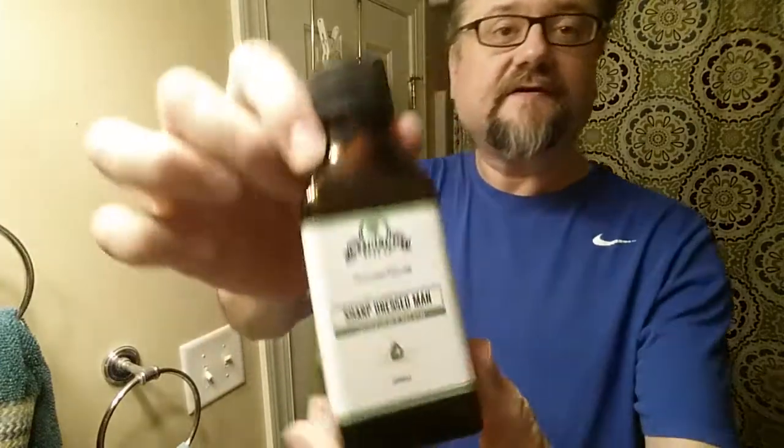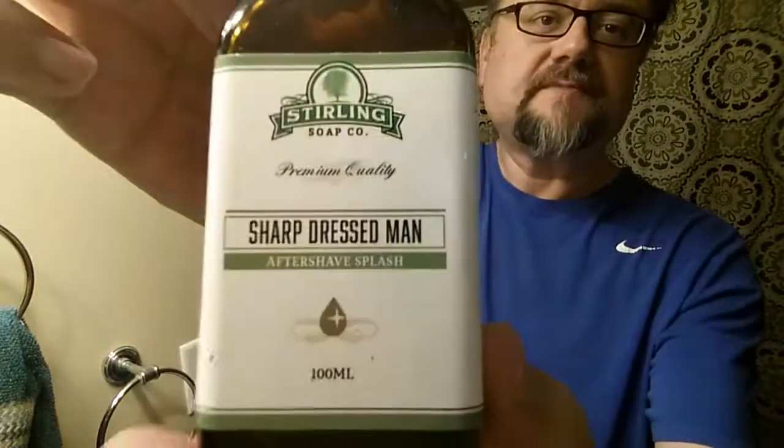The same scent in a different company: Sterling Sharp Dressed Man, another Green Irish Tweed dup. And you'll find that's just such a popular fragrance — you've definitely seen it on my channel. A lot of makers have a Green Irish Tweed clone. I know Razor Rock does, WSP does, of course Sterling does with the Sharp Dressed Man. A lot of companies do.